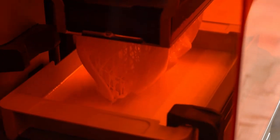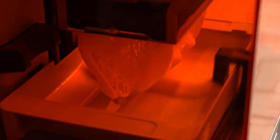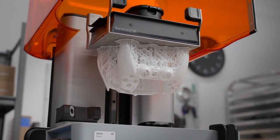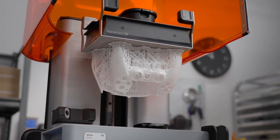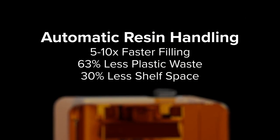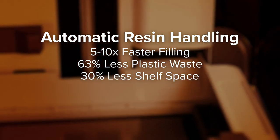The mixer also automatically detects debris to prevent failures. The integrated Z-axis force sensor automatically optimizes peel and squish moves based on material and part geometry, delivering optimal speed, quality, and reliability for any size part. And automatic resin handling ensures faster, more accurate resin dispensing with less waste.